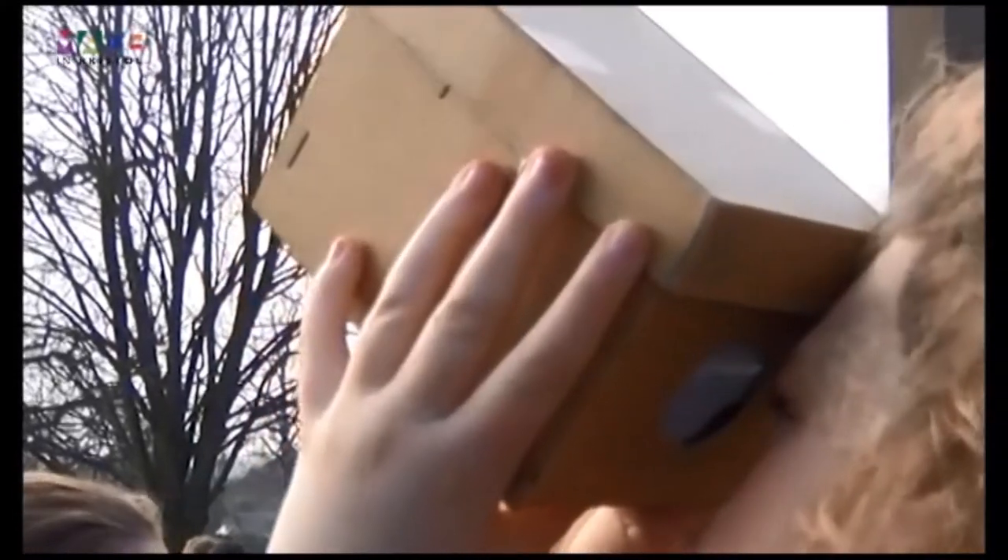To make the most of viewing the eclipse, pinhole projectors were created for a fun and safe viewing.